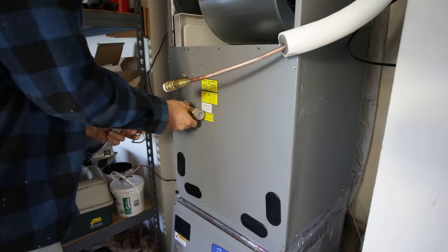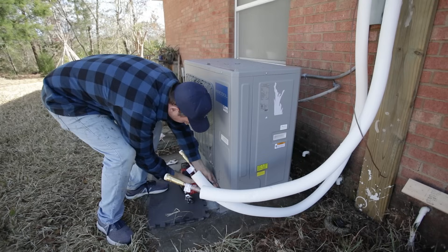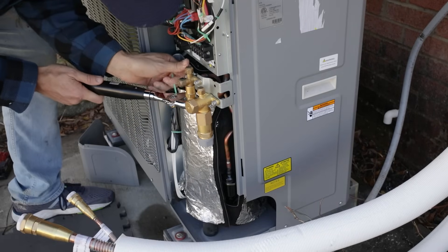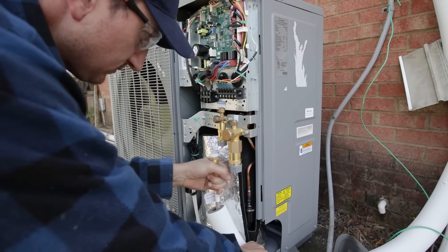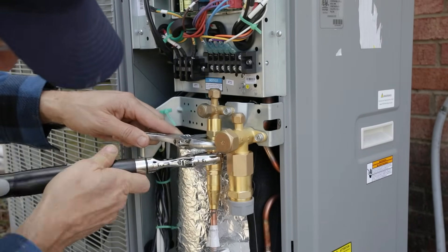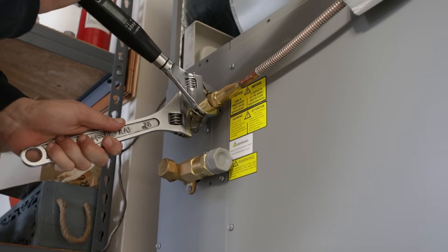Before attaching the line sets, I have to attach these check valves and torque them down to what the instructions say in the manual. The smaller one was a little bit less torque and the larger one was closer to 70 newton meters. I did the same thing outside as well — hand threaded them first and then torqued them down, being careful not to put too much strain on the condenser to avoid bending anything. To make sure the pipes fit, I cut some insulation off for easier access, then tightened the connections — the smaller line to 45 newton meters and the larger line set as well.